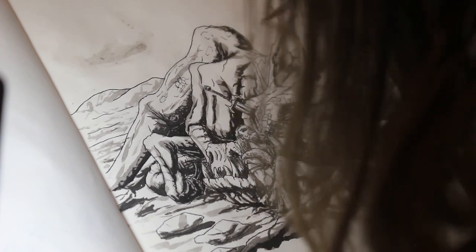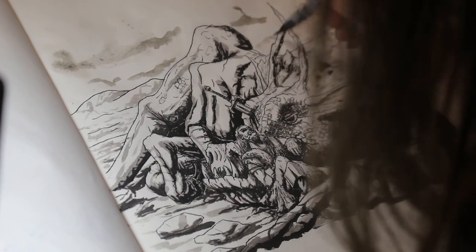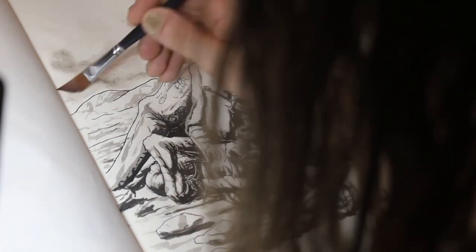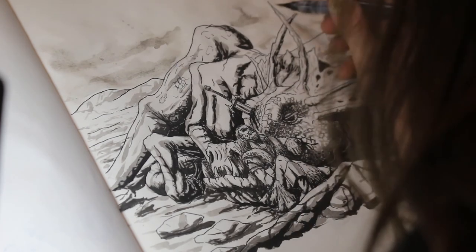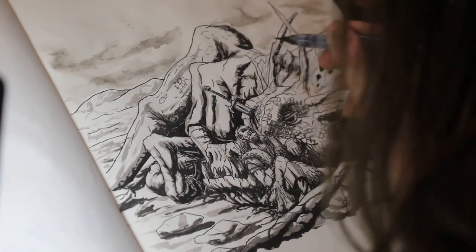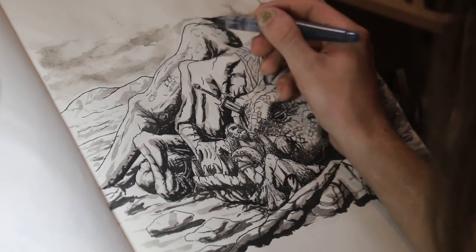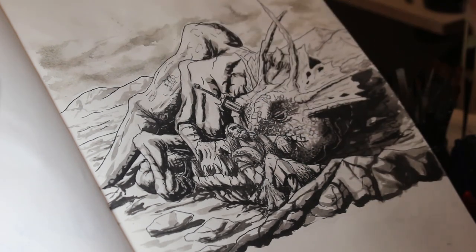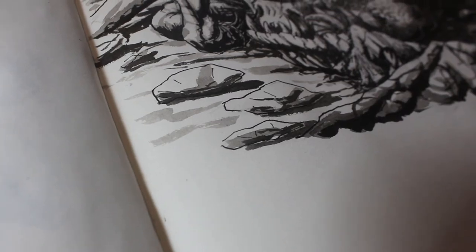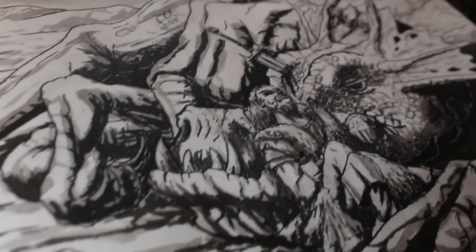Overall I'm really happy with how this piece came out. It was always going to be something I enjoyed simply because of the subject — it's a dragon, so I'm going to love drawing it. Amazingly, I managed to speak almost consistently for the entirety of this video. I hope you've enjoyed it and I haven't bored you. If you have, please leave a like, comment, and subscribe if you haven't already. Take care and I'll see you next time.